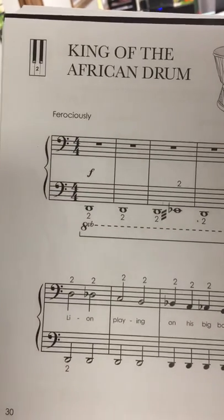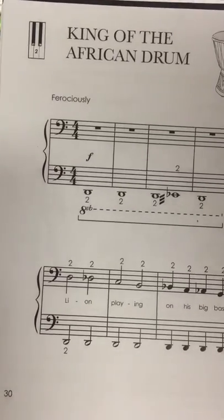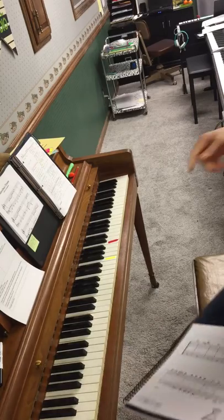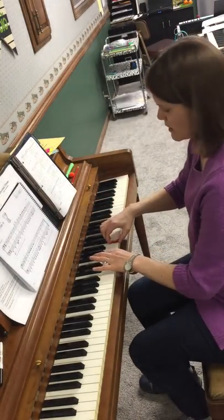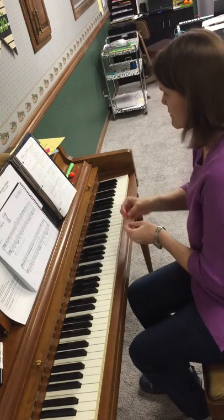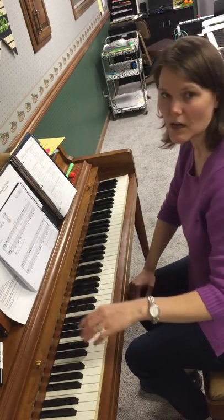Today we're going to check off King of the African Drum. I'm going to play it and you can try to play along with me. Remember, for King of the African Drum we're going to use our lion paw technique, so on these long notes you want to have strong, heavy weight on your arm.